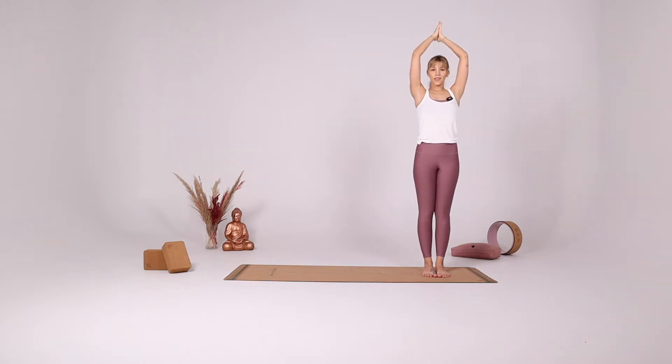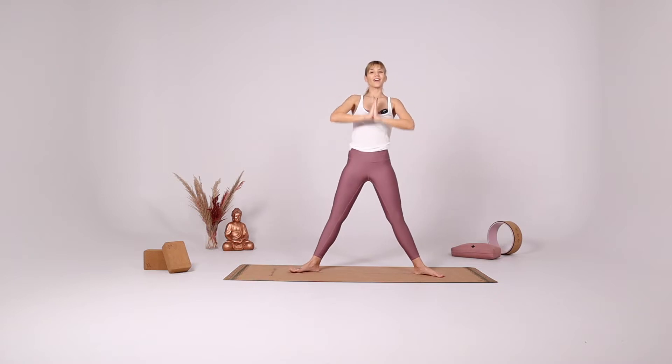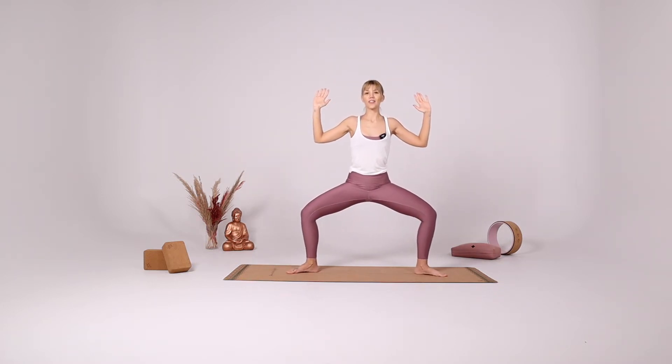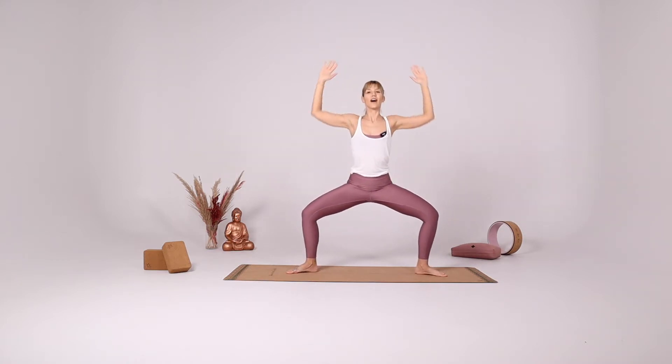Inhale come to the center, hands together in front of your heart. And take a big step to the right side, once again coming into star pose. By now you know that this is how we transition. Goddess pose, star pose again.